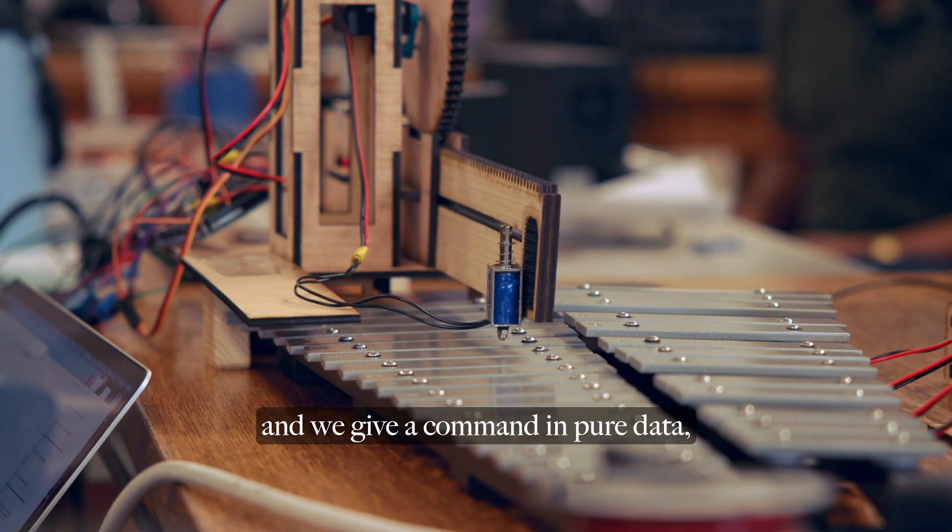This project has taught me a lot about taking concepts and making them functional, which is a lot harder than you always think it's going to be. At the start, you're like, how can we ever get this thing to work? But if you break it down into pieces and you really just take it one thing at a time, you'll get there.